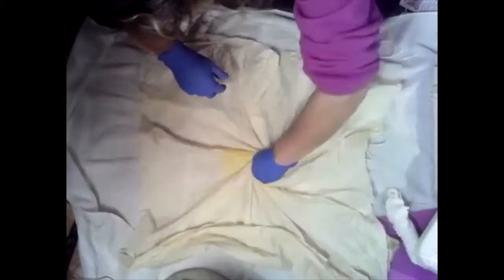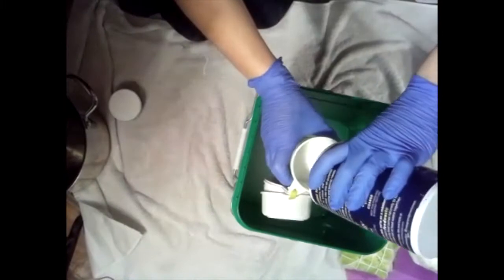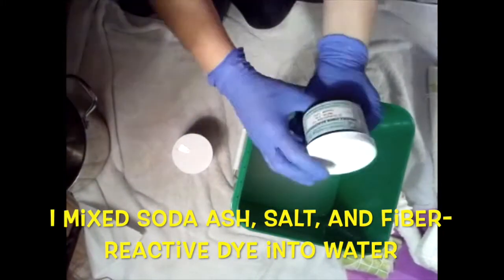Next I tried a classic tie-dye wrapping technique. I was pretty excited when it was finally time to mix the dye. I added the soda ash, the salt, and of course the fiber reactive dye into a big bucket of water and stirred it around.